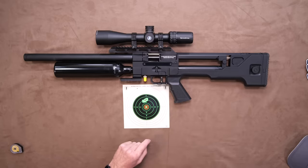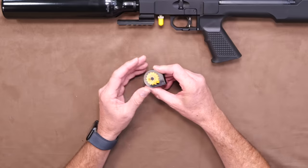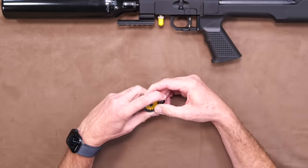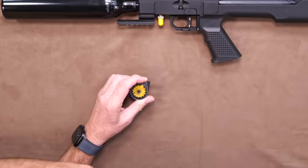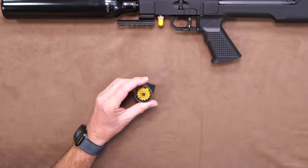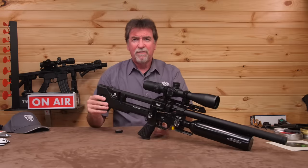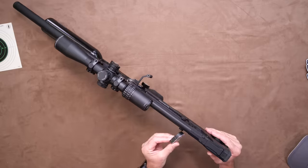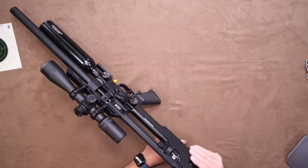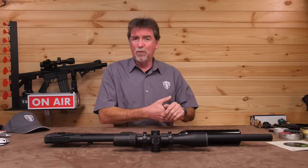Not bad results from this .177 calibre version. This is also available in .22 and .25 calibres. The magazines are simple to load — the now-commonplace method: turn the front cover clockwise all the way, then drop in each pellet whilst rotating back, and so on until it's full. You then slide it into the gun from the left-hand side, but it goes round end first all the way — an unusual design. The .177 magazine is 14 rounds, and there are two in the box together with a single shot tray.